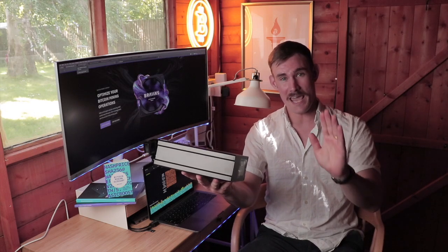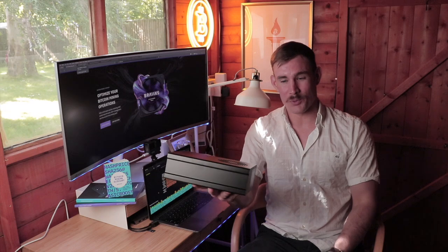This right here is a Bitcoin miner. It is the Brains Mining BMM 100, and I'm one of the first people to get my hands on one of these. I went to the Bitcoin conference out in Prague, Czech Republic, where they announced and unveiled the Brains Miner BMM 100. We're going to rewind it back and unbox this, plug it in, and get to Bitcoin mining.